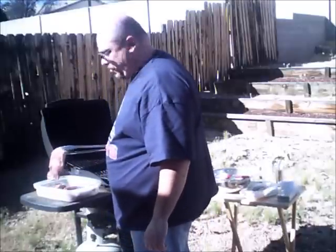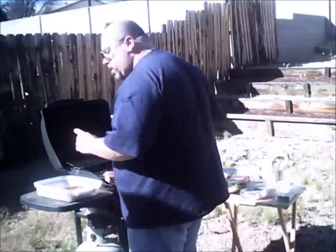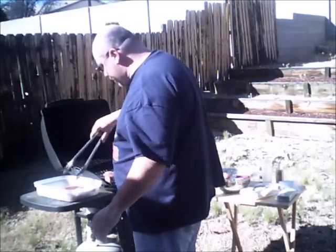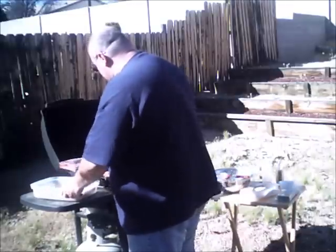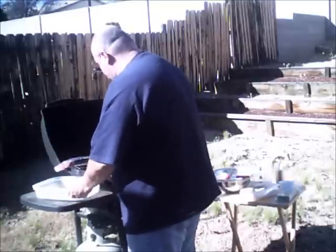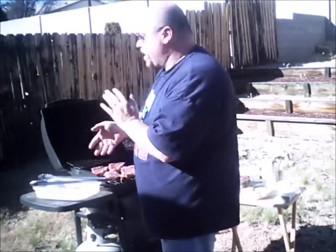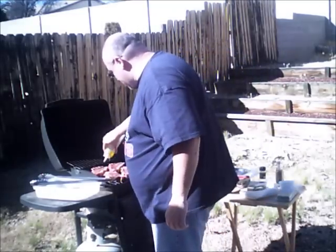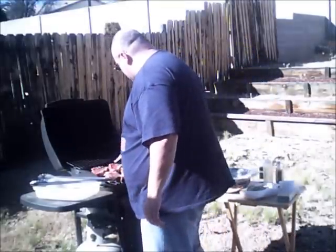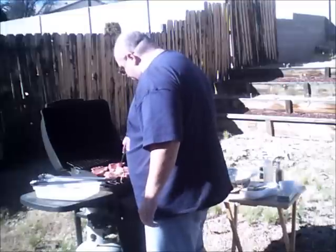Put them on oiled side down first, and put them at an angle — because in a few minutes we're going to turn them, and when we do we'll get those nice crosshatch X marks that everybody loves on steak. Steak on the grill — that sizzling sounds nice. Before I forget, I'm going to hit the other side with olive oil and give them another brush so when I turn them they're already ready and won't stick on the other side either.